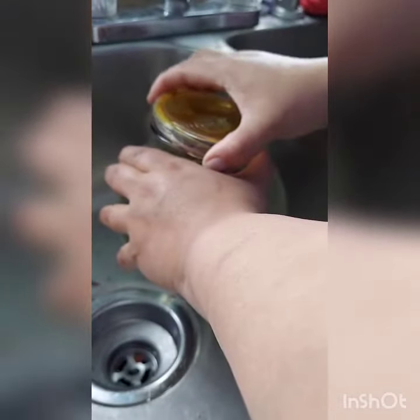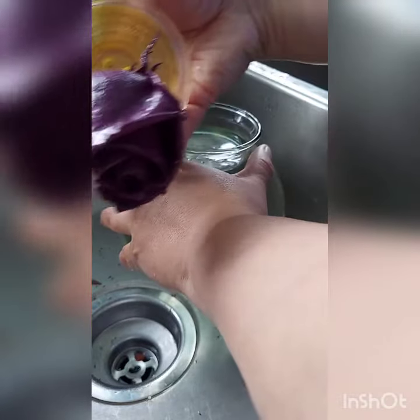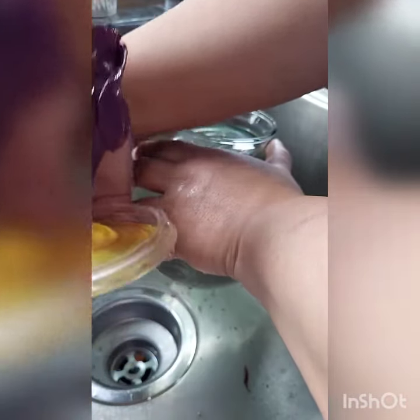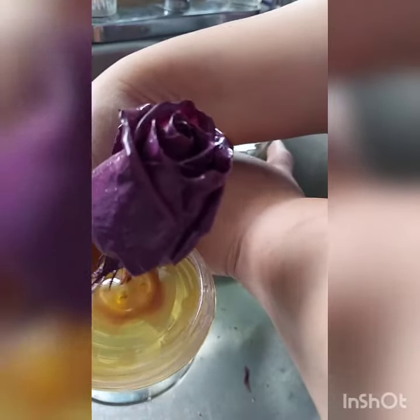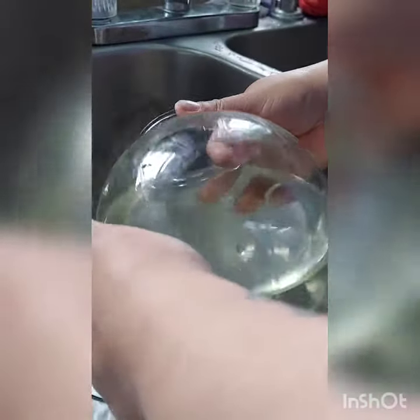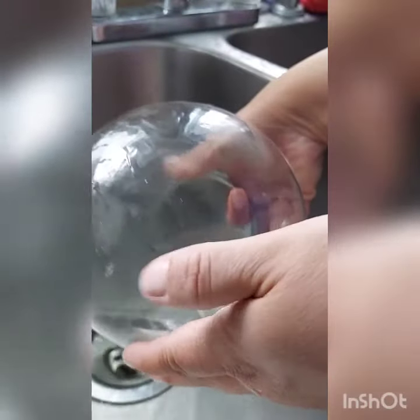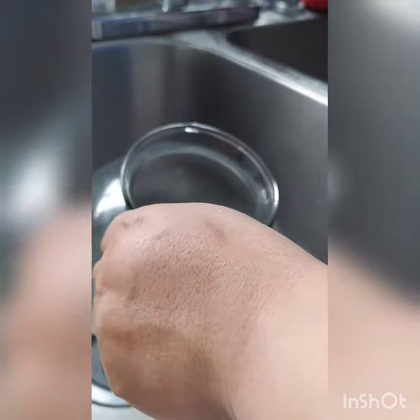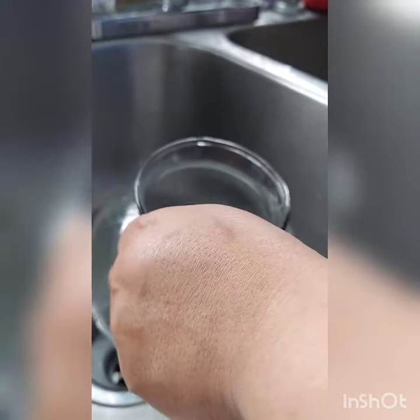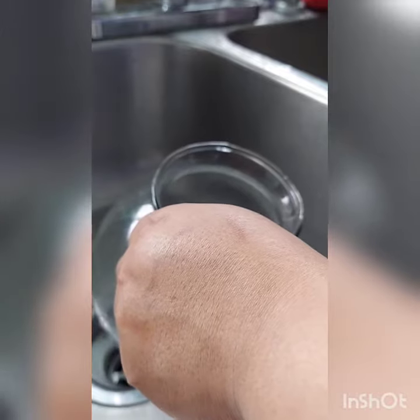I work in a supermarket in the produce department — that's the flower right there. Yes, it is real — it's stuck to the bottom of the cap. In the produce department, they sell these for every occasion: breast cancer, Valentine's Day, Mother's Day, Christmas, Halloween — they always bring different styles.